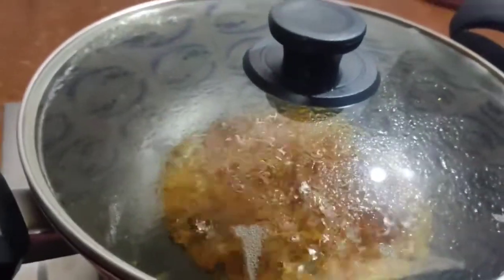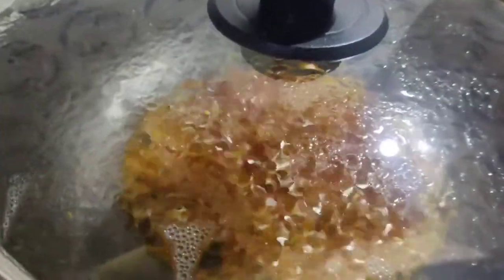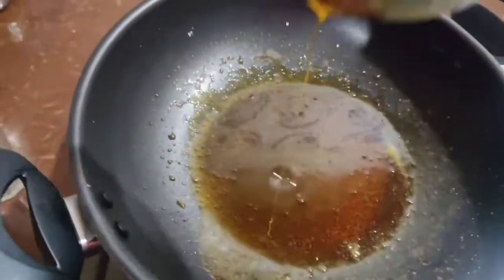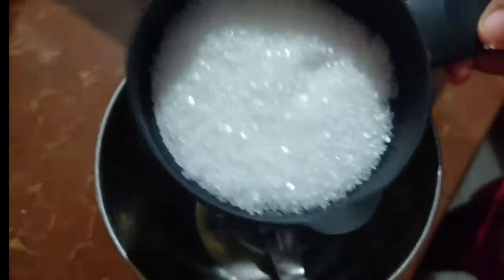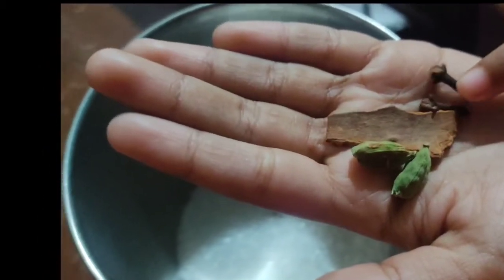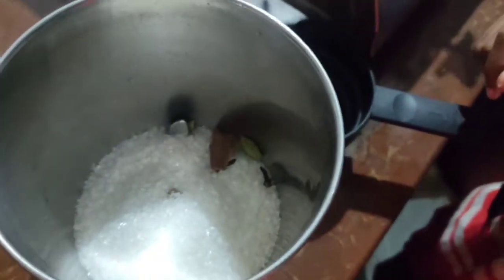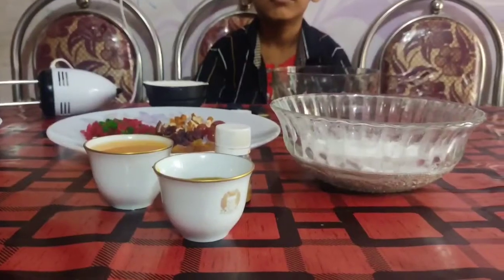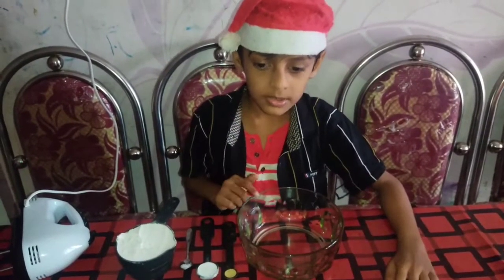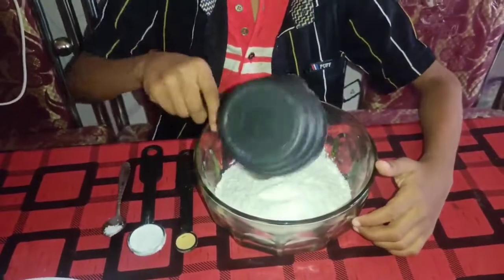We are going to cook this recipe with 2 tablespoons. We are ready to cook the caramelized process. Now we are going to cook with 5 tablespoons. We have 2 tablespoons of caramelized, 2 tablespoons of cream, and 2 tablespoons of nutmeg.